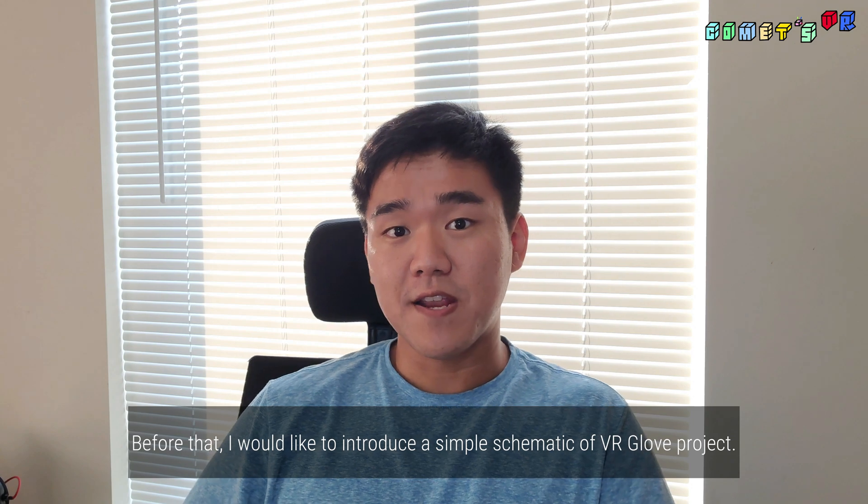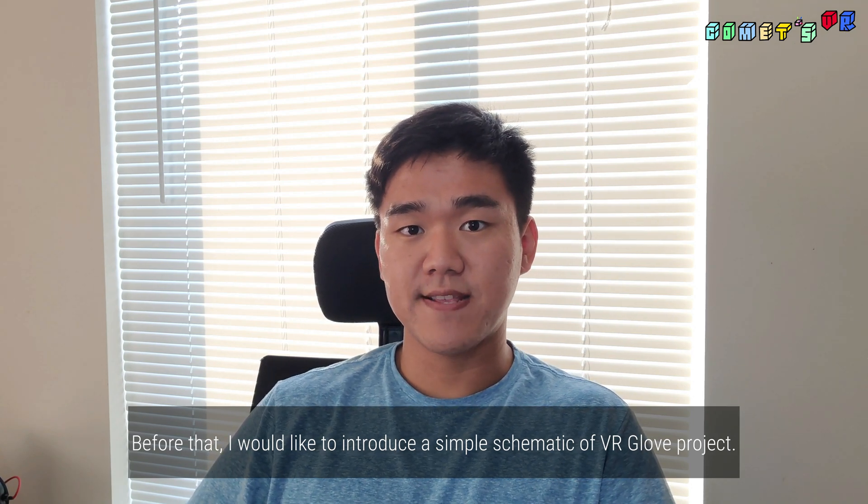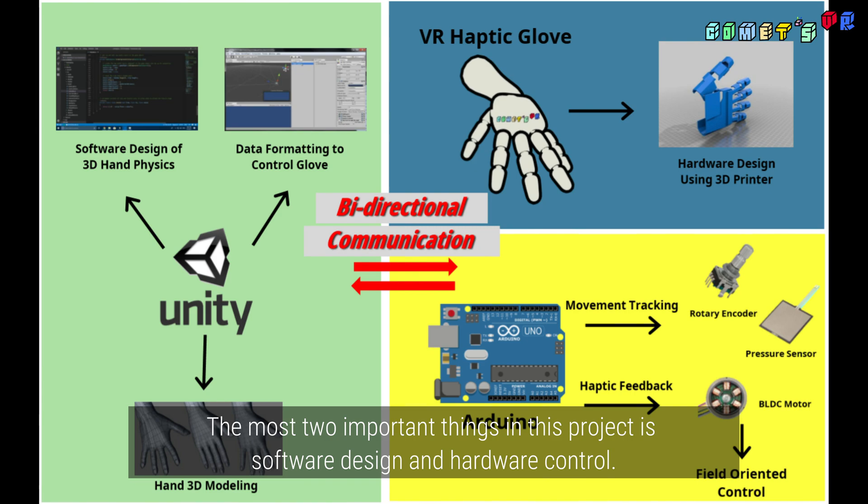Before that, I'd like to introduce a simple schematic of the VRGlove project. The most important thing in this project is software design and hardware control.